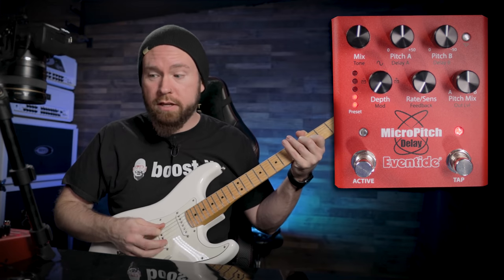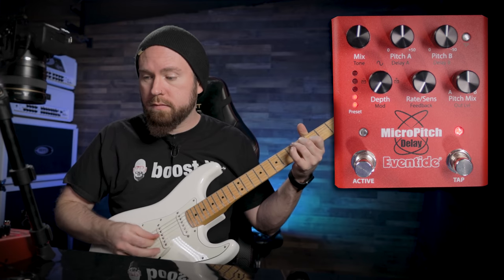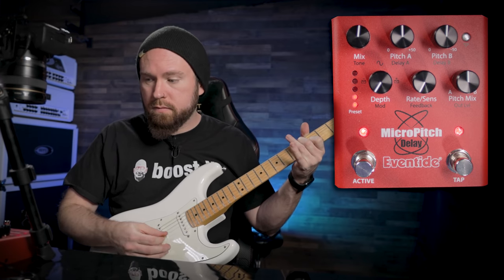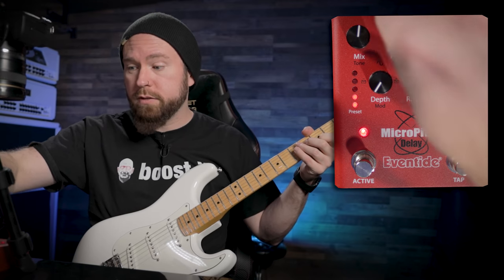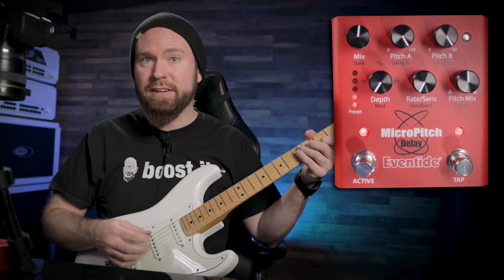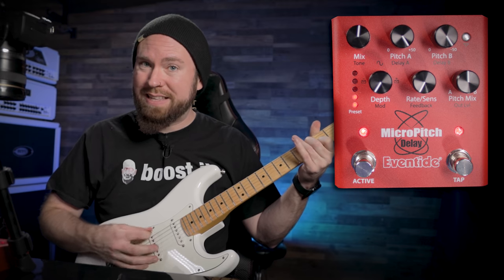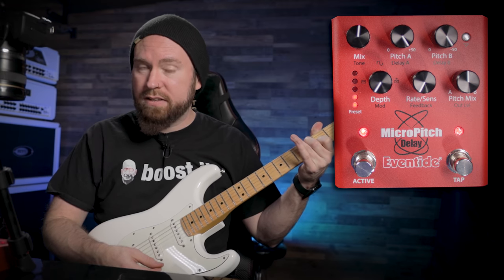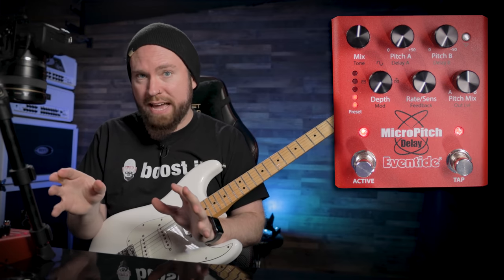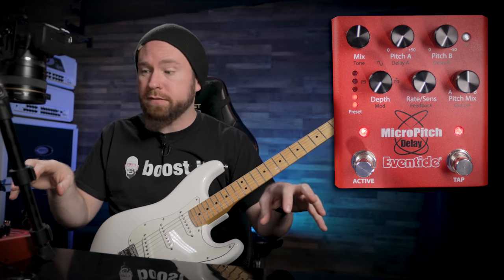Here it is with nothing. Now let's crank them both all the way up — so this is going to be plus 50 on one side and minus 50 on the other side. Very warbly. Because it's mixed at about halfway, we've got a bit of the dry signal and then we've got a bit of each left and right.